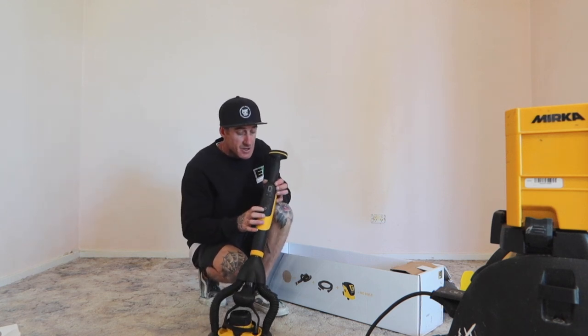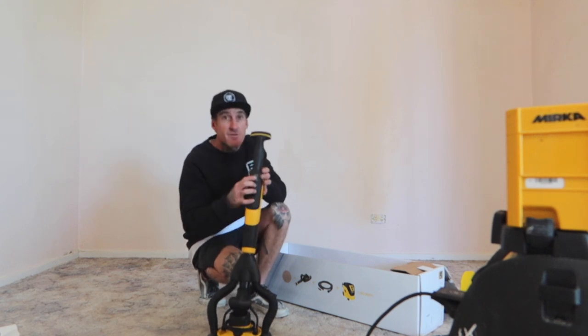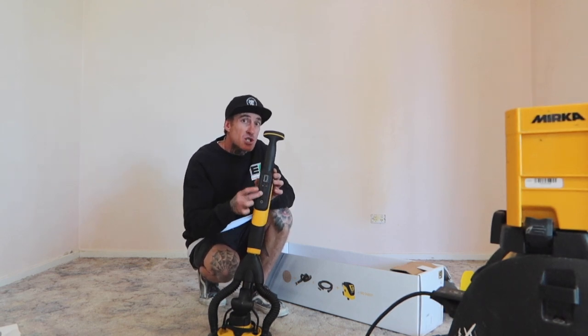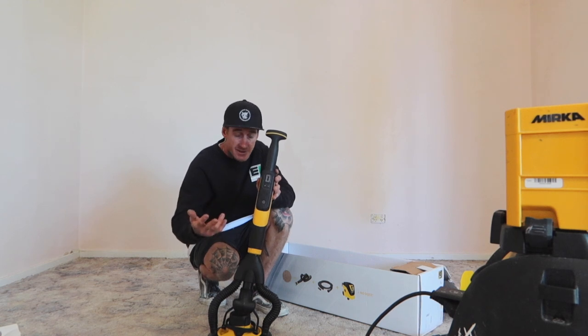You do have your on/off switch here, and you do have your control buttons here — up and down. This one starts at 5,000 RPMs. Each push up will give you an extra 1,000 RPMs at a time, all the way up to 10,000.